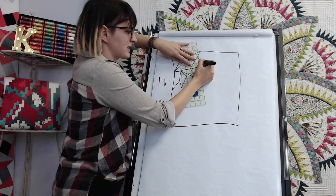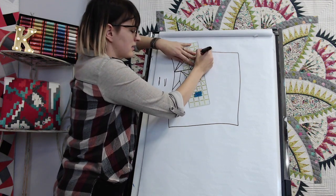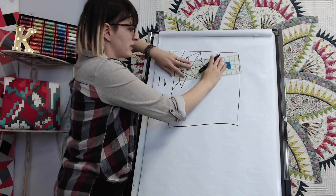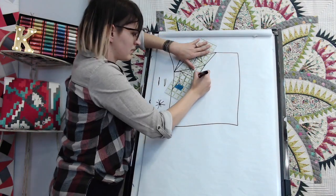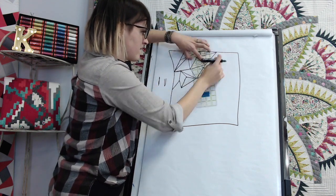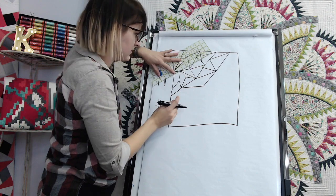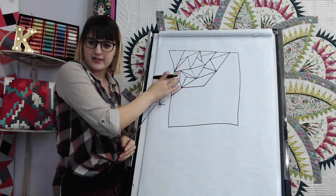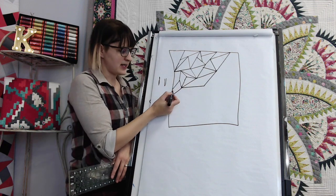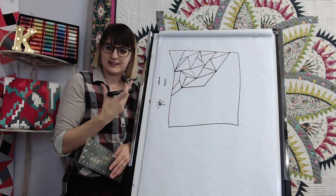You can see there I backtracked before I moved the ruler. There you can see the start of the cracked ice design — it's really just random straight lines, some coming to the same point and some not.